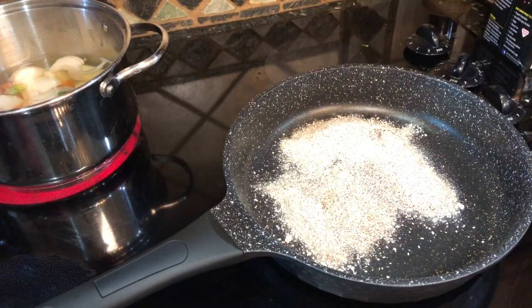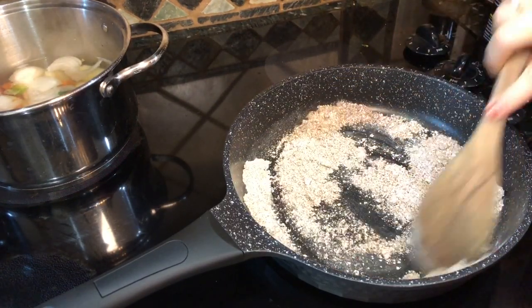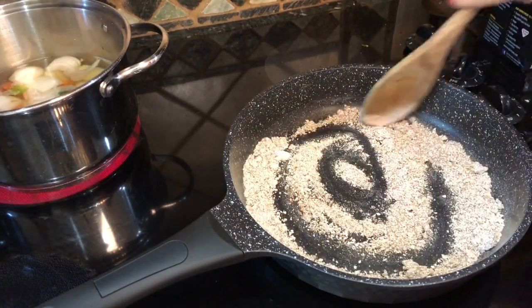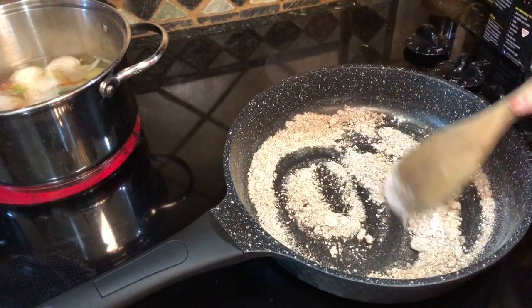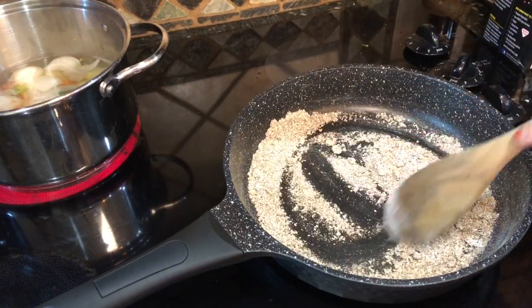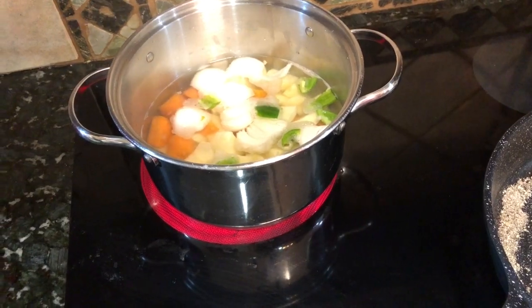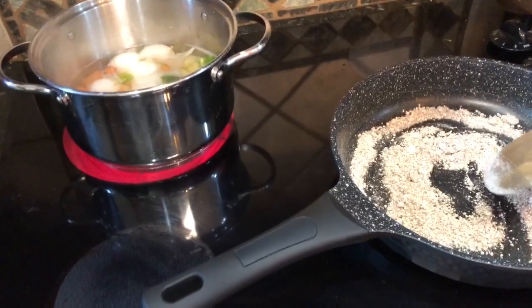I'm adding in three tablespoons of oat flour, one tablespoon of chili powder, a teaspoon of cumin, one teaspoon of garlic powder, half a teaspoon of dried oregano — use Mexican oregano if you have it, it gives a different flavor — and salt and pepper to taste. Cook this until you smell the aromatics and the raw flour flavor is cooked off. Over on the stove I have about eight ounces of potatoes, one carrot, a small onion, and a jalapeño boiling — that's going to be a cheese sauce.